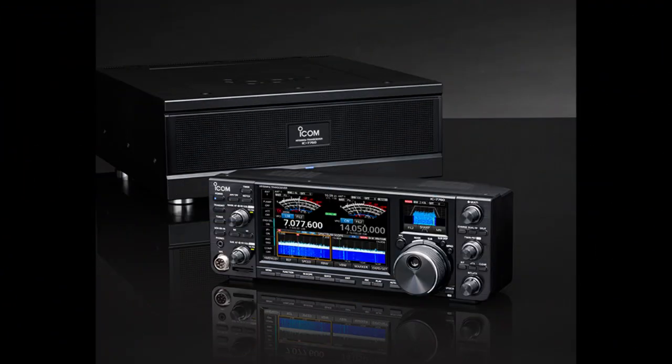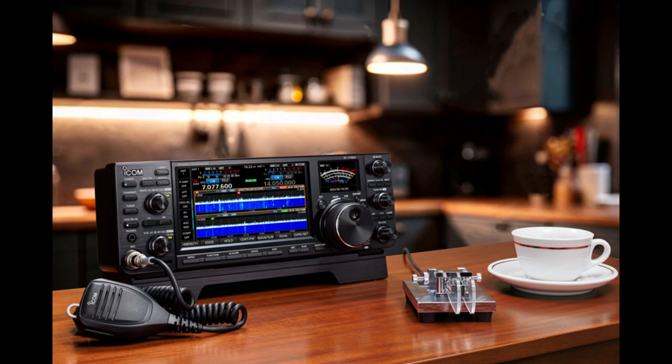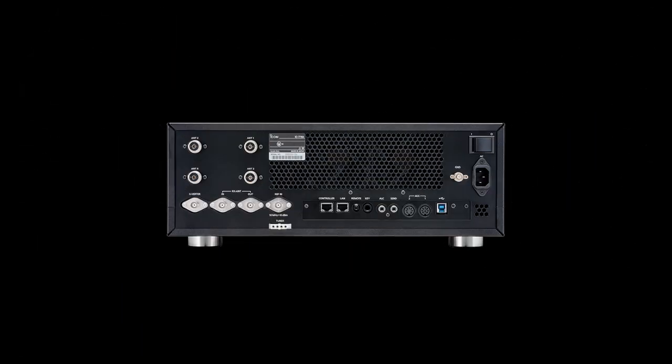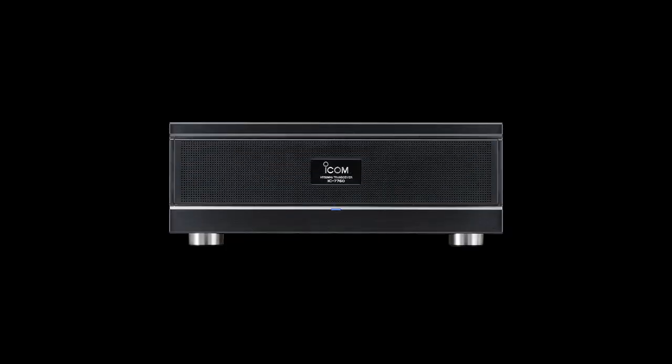Following months of speculation and excitement surrounding the top secret X60 project, Icom officially unveiled the highly anticipated IC-7760 at the Tokyo Ham Fair, August 24th and 25th, 2024. The IC-7760 is a 200W HF/50 MHz amateur radio transceiver.